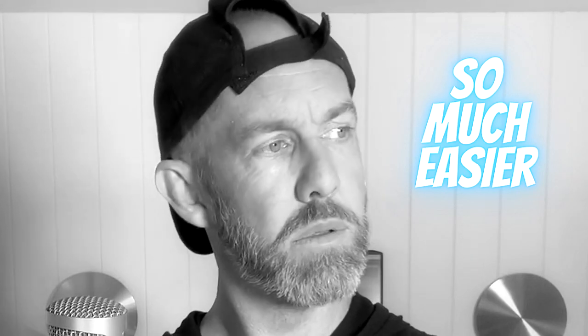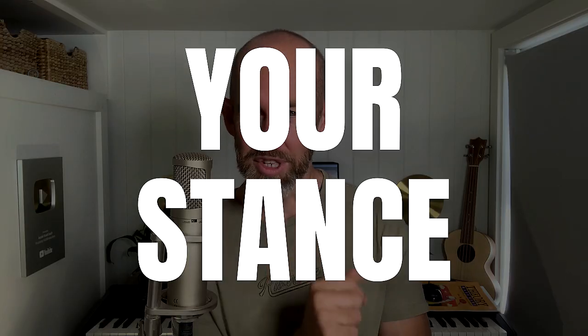So much easier. There are a couple of ways you can practice this low, horizontal breath. But first, let's tweak one more thing: your stance.